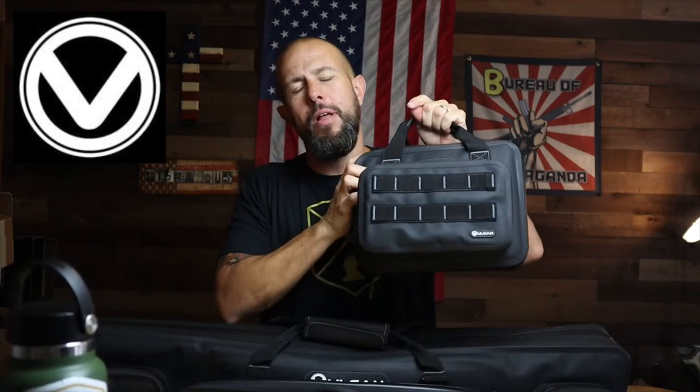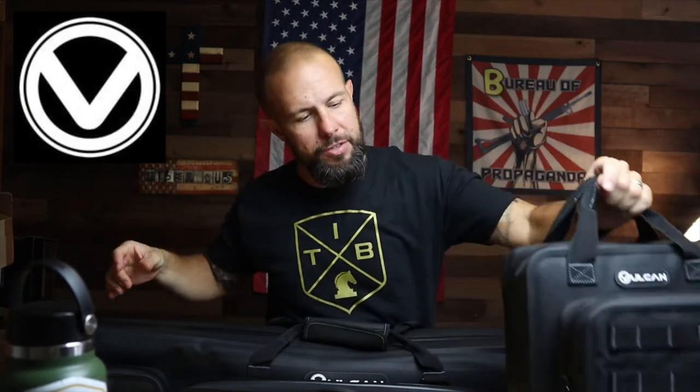What is going on ladies and gentlemen — today we have some weatherproof bags from Vulcan. We're going to take a look at the pistol bag and the pistol accessory pouch, and we also have their rifle bag with the three rifle accessory pouches as well.